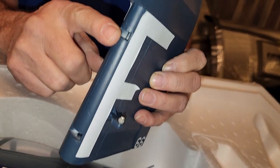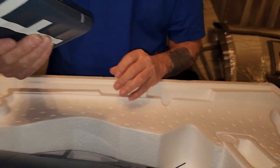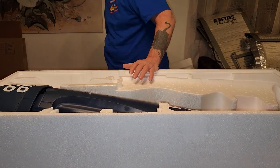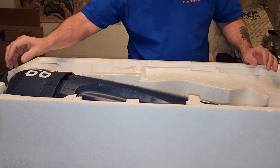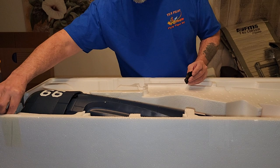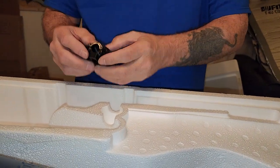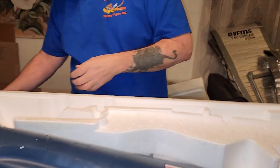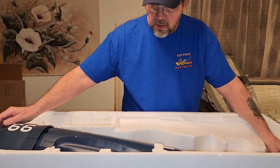The rudder snaps on - I'll show you on the fuselage when I take it out, but it just snaps on, which is cool. I have FMS's full line of 1700 millimeter planes right now. I would love to see them come out with a Stuka this size. I do have their old 1400 millimeter Stuka - flies great. This is your prop hub. FMS, if you came out with the Stuka this size, you'd sell a ton of them.